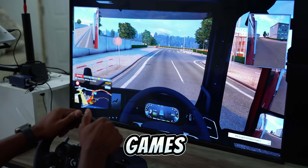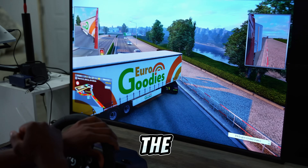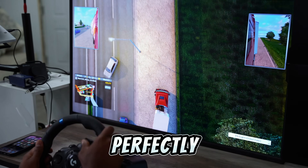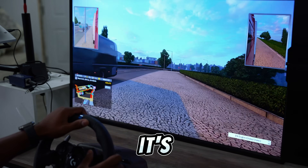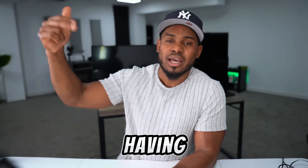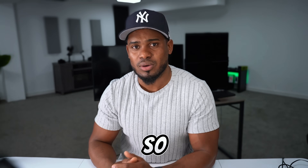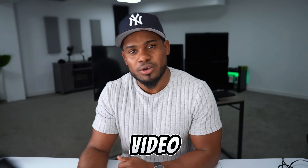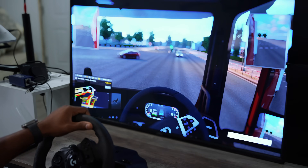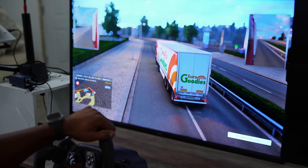After that, start playing your games. I'm playing AeroTruck right now and everything is working perfectly — the steering wheel is responding the way it has to be, all the buttons are working perfectly, I can change camera. The pedals are responding the way I want. If you're having any issues, let me know in the comment section so I can help you out. If you enjoyed this video, please drop a like and subscribe to the channel. I'll see you in my next video!